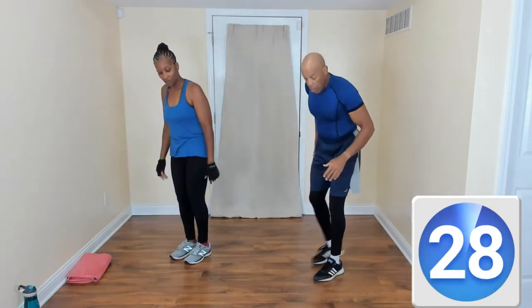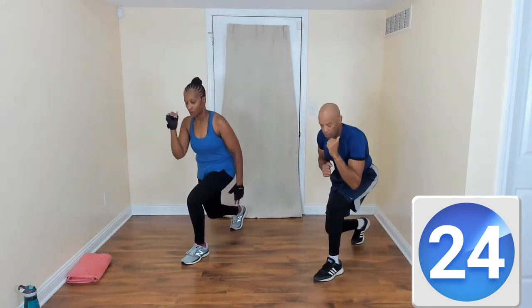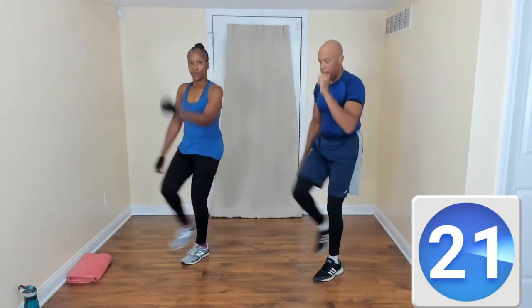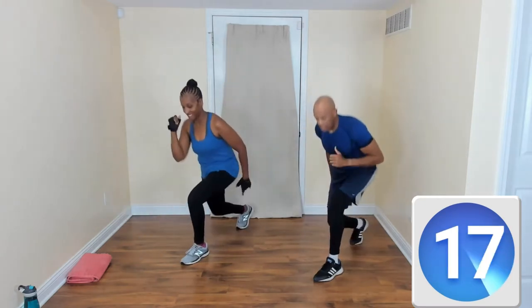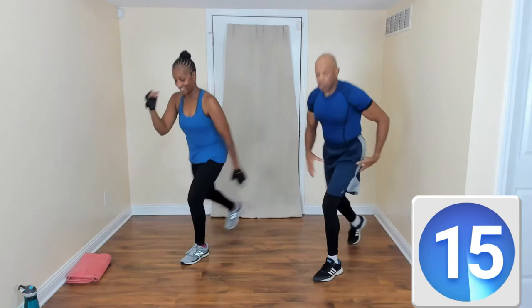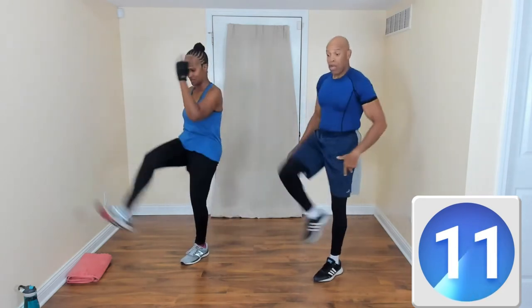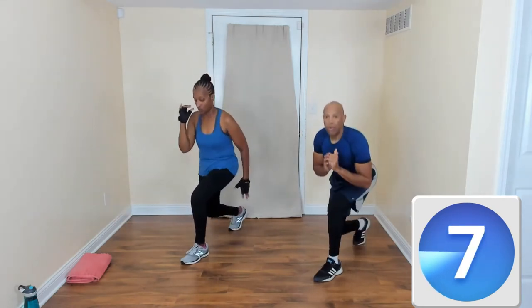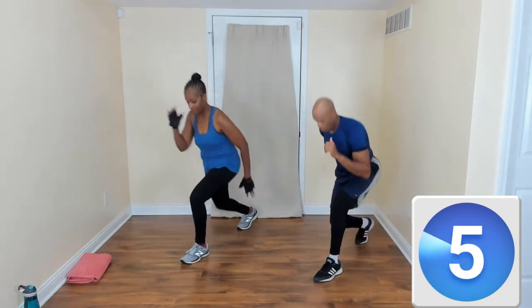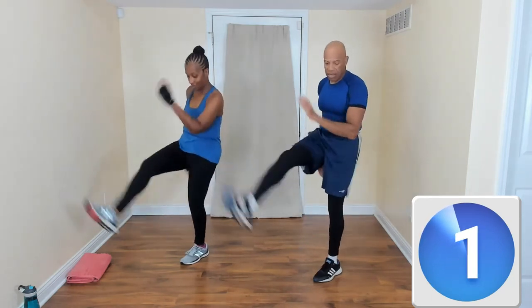Now we're going to do a lunge kick. Turn to the side — right leg back, kick. Watch your balance. You're going to start feeling the burn on the left quad. And that burn is a good thing, right Coach William? Yes, it is.